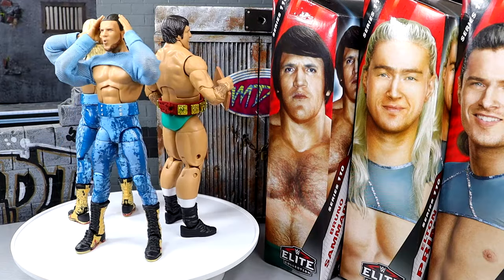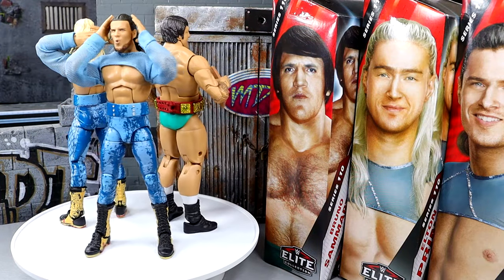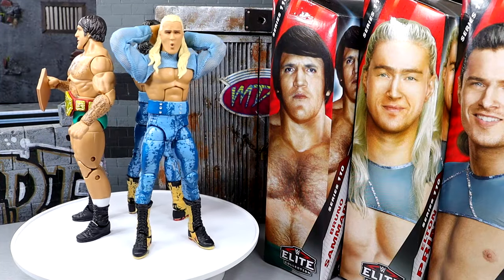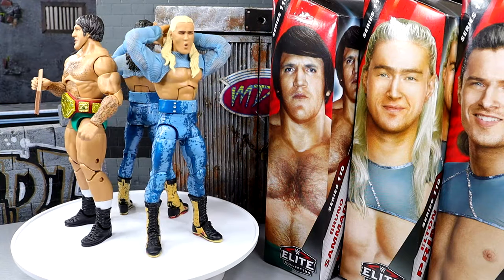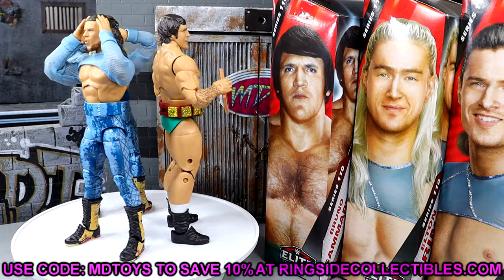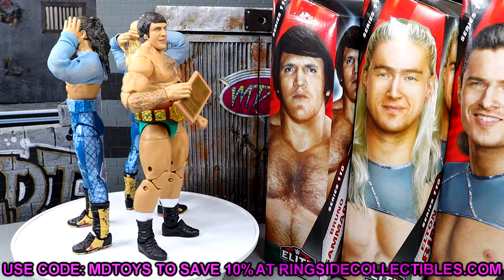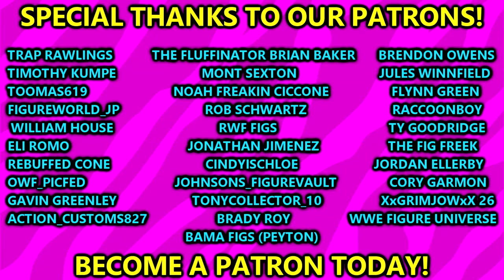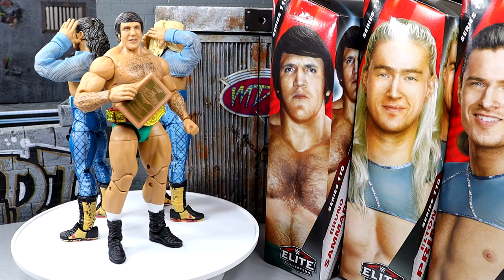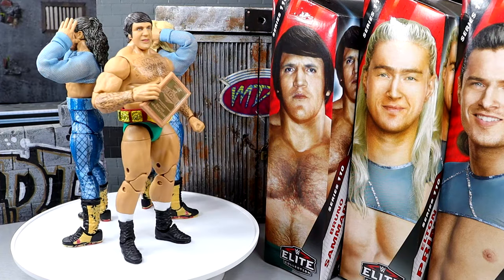The pinless legs on the Pretty Deadly figures are a bit tight — that bothers me. I do like the little belt accessory and how it conforms to the body. The cloth goods are pretty cool. My favorite part of this entire thing is the podium that comes with Bruno. If you guys want to grab these, go over to Ringside Collectibles and use promo code MDTOYS to save 10%. That wraps up our 3-in-1 Elite 110 review. Thank you so much for watching — huge shout out to our Patreon members. I appreciate each and every one of you. See you guys next time!